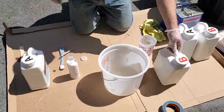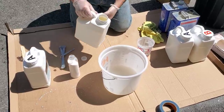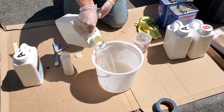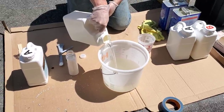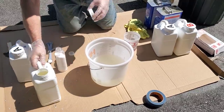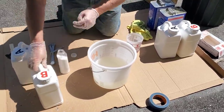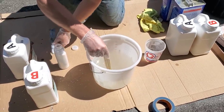We put on a clear polyaspartic top coat. Polyaspartics are really chemical resistant, really abrasion resistant, and they hold up well in the sun — when the sun's beating into the garage doors, they're not going to turn yellow. They give the flake a really nice sheen and it looks like a showroom floor when you're done.